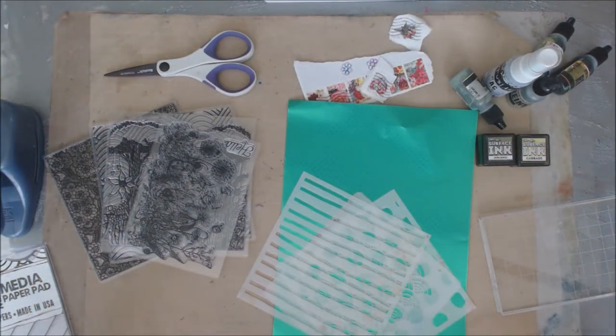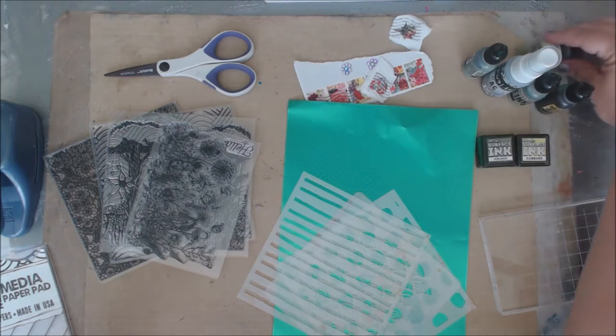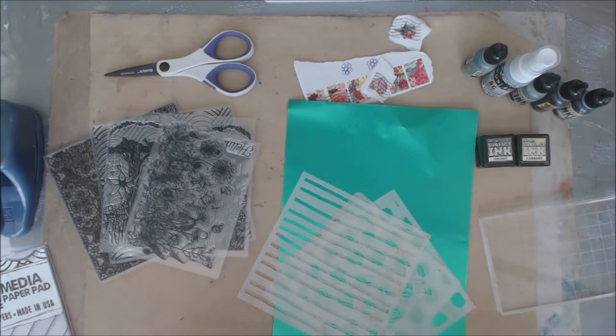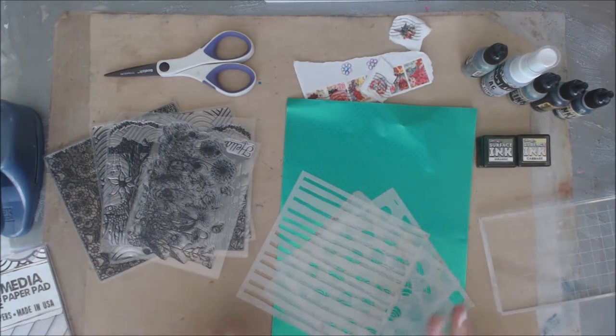Hey everybody, it's Erin again and we are back doing some more ATCs. After my last round of ATCs, I had a couple people say they wanted some. I thought okay, that's fun. I specifically asked one person what her favorite color is and she said green, so we are going to do a green themed ATC set.